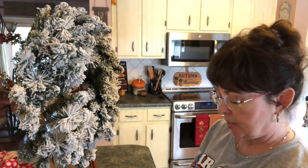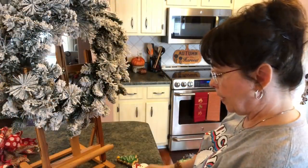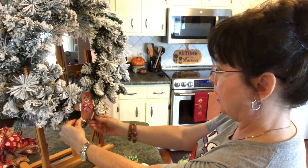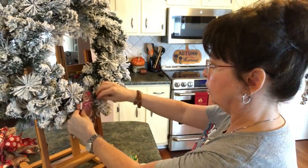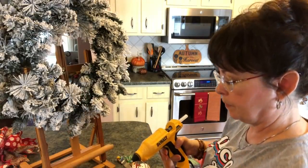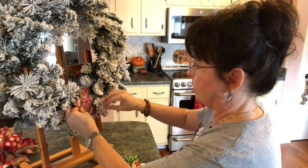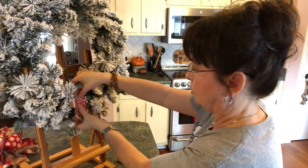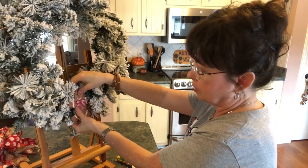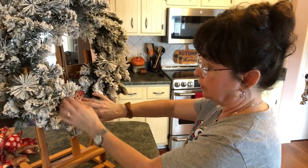I'm just going to put the little female gingerbread right down here at the bottom and I'm just going to glue her in here — just hold her. You could also, through the little hole at the top of the gingerbread, put something in there and attach them that way if you wanted to.